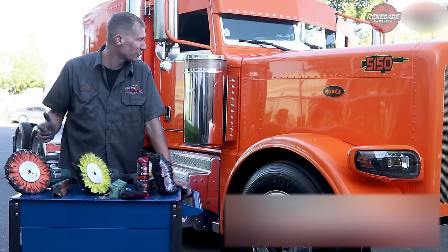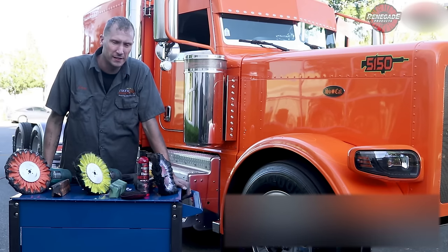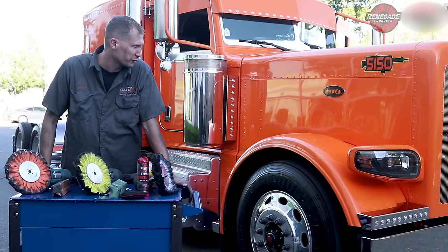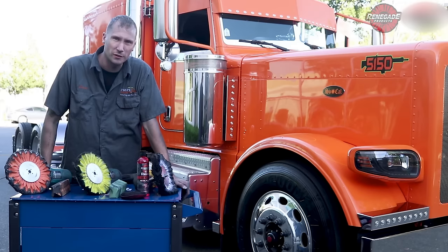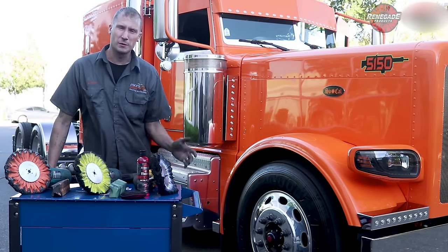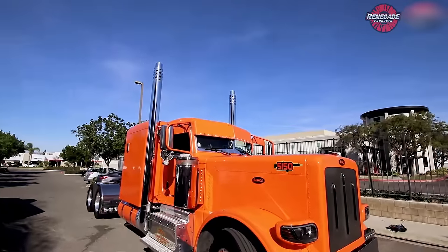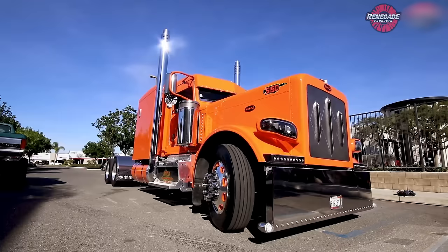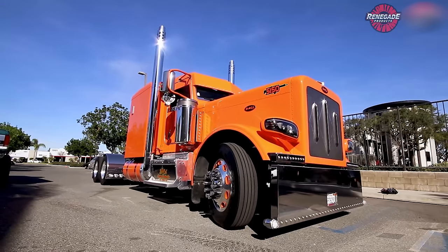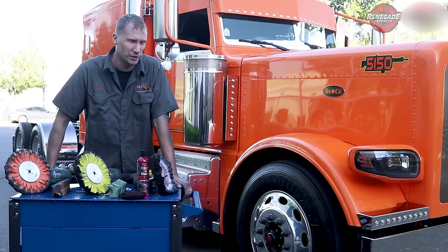We're hanging out here at the Renegade Compound. I want to thank Richie from SoCal Express Trucking for coming over today, and of course we want to thank Laura from Altricaro for setting this up for us. She got us a truck over here to hang out with today. Our boy Richie is gonna let us polish his wheels and we're gonna do some more videos with this truck. It's a really cool 2016 389 Peterbilt — just a great truck. We saw this thing at Trucking for Kids this last year.